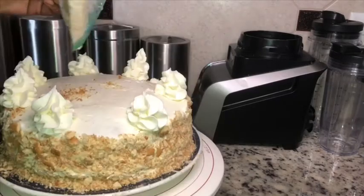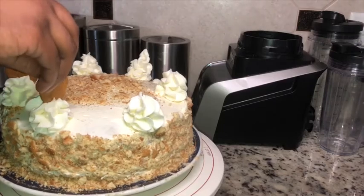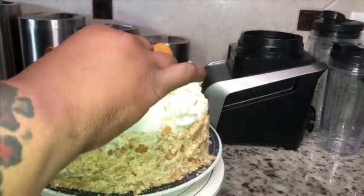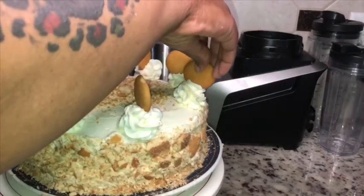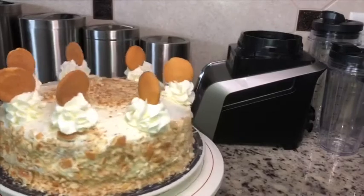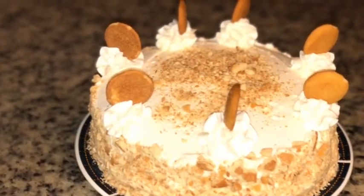I'm gonna add the remaining crumble in the middle of our cake and then we're gonna put our vanilla wafers on top of the dollops. And that will basically complete our cake. I really hope you enjoy this recipe as much as I enjoy making it — I love baking, it's like my first love because I love some sweets. I really hope you enjoy this recipe and I hope you execute it well. Have a wonderful one.